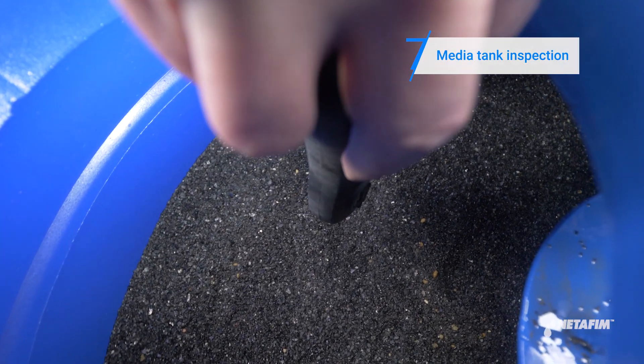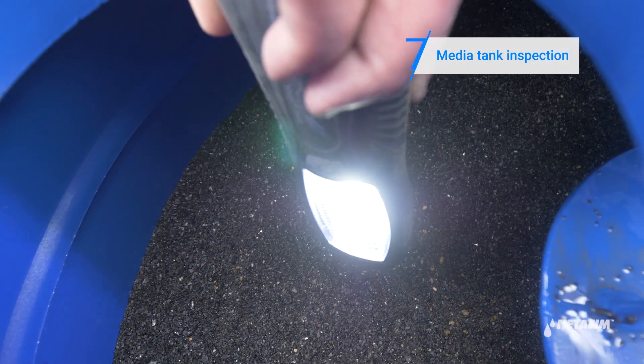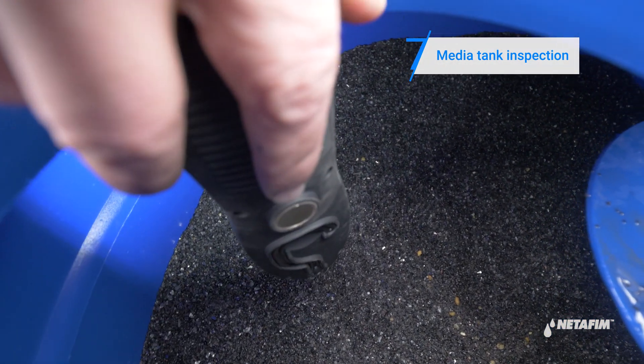Using a flashlight, check the outside and inside of the tanks for any paint damage. If any paint is damaged, retouch.